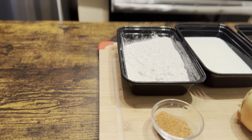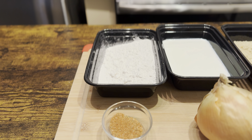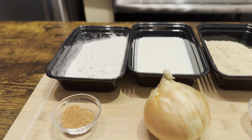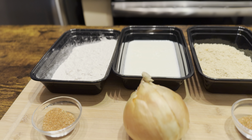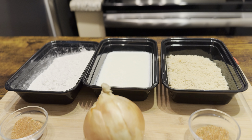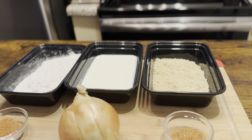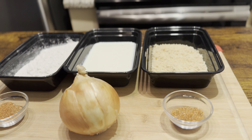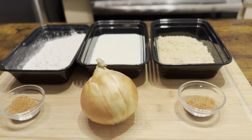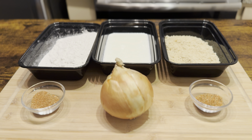For these delicious onion rings, this is all we're gonna need right here. We got one and one-fourth cups of flour, one tablespoon of in-house cajun seasoning, one and a half cups of buttermilk, one and one-third cup of plain breadcrumbs, another tablespoon of that in-house cajun seasoning, and one large onion for these delicious crispy cajun onion rings.